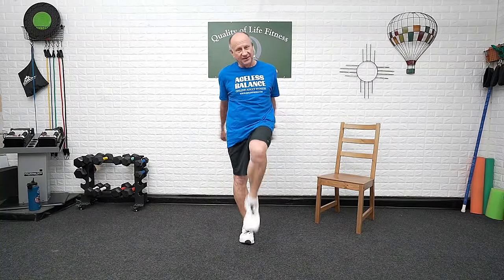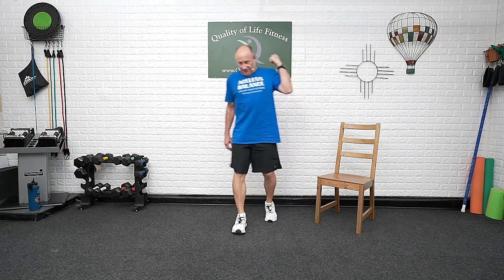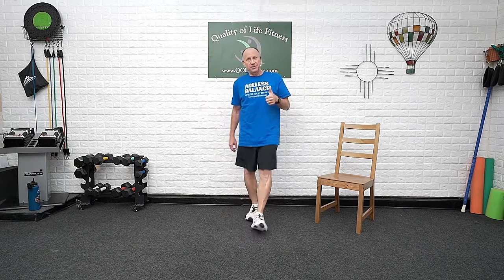Welcome, everyone. This is Ageless Balance. I am Ron. We are going to do strength today — lots of strength. Starting out with warm-ups, though, just to get ready. We've got a set of 10 exercises and we're going to do them twice through. Weights or not — up to you. First time, we're going to do them seated to get a feel for all the exercises. Second time, you can do them seated again, or you can stand up for the second set.